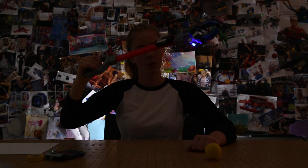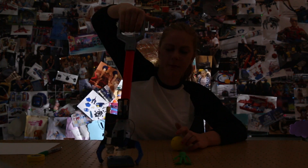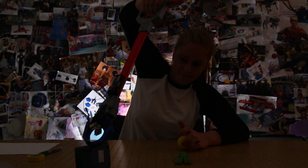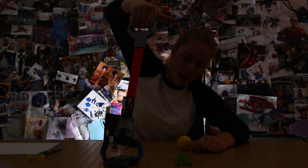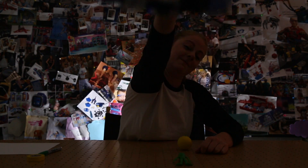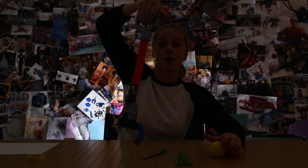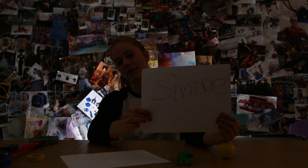Grab some aliens. Oh, you need a calculator? Let me just grab that with my power grabber. No! Put it right there for you. Let's see if we can make some art. Perfect.